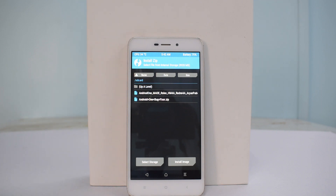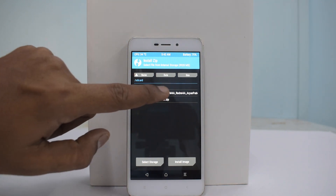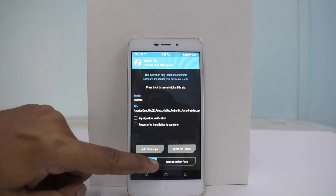Go to Install. Both files are linked in the description — one is the ROM itself and one is a bug fixer. You don't need to install Google Apps separately because they are pre-installed in this ROM. First, let's install the ROM file and swipe to install.